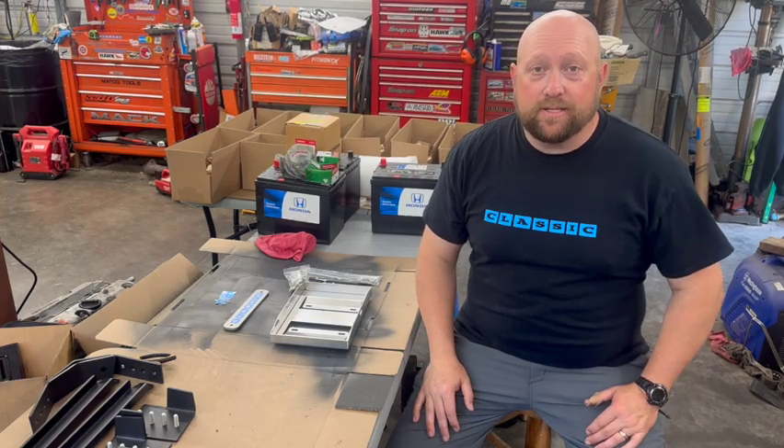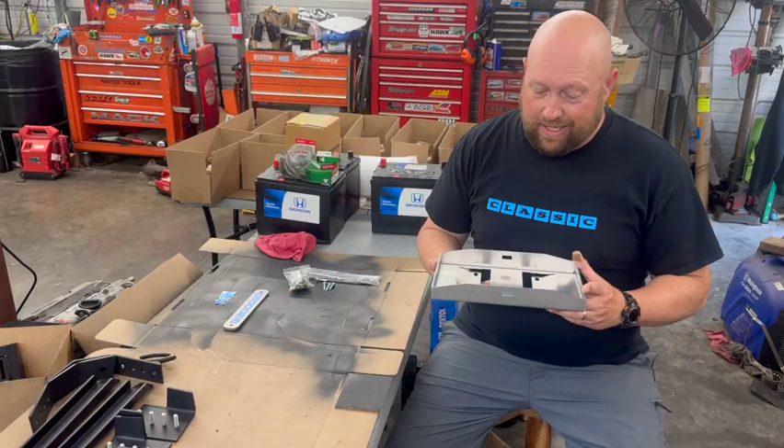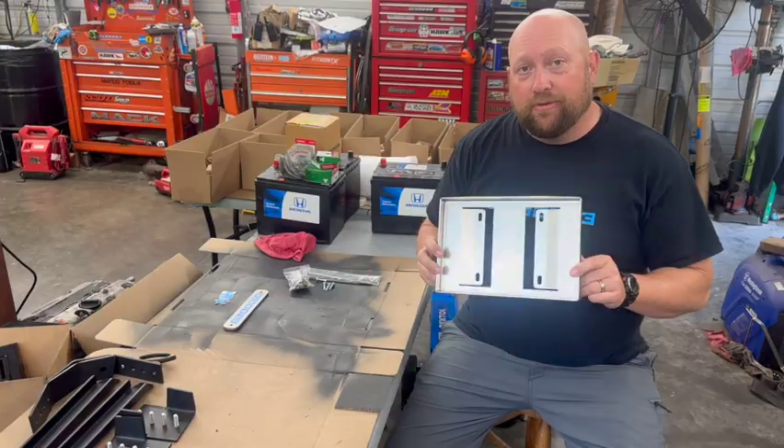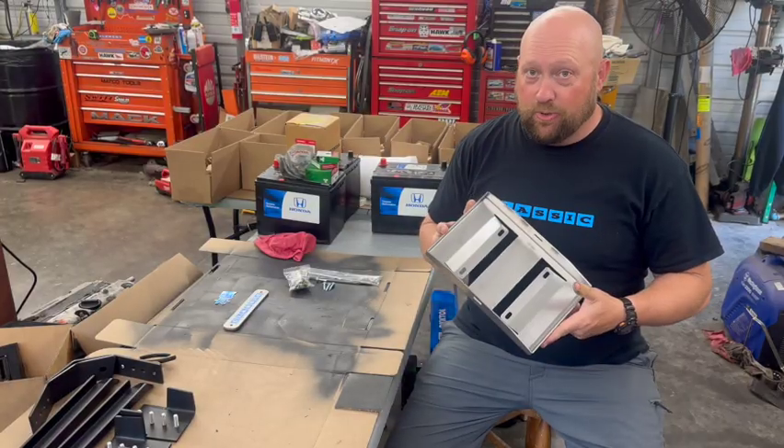Hi, David from Classic Automotive, and today I'm here to show you what comes in our Honda Element 24F Battery Tray Conversion Kit. Hope you enjoy.